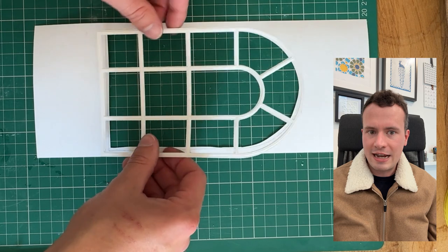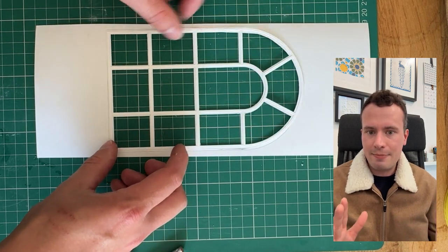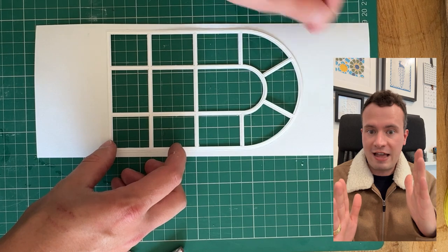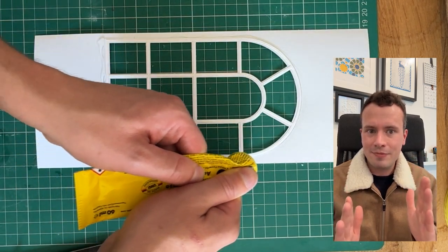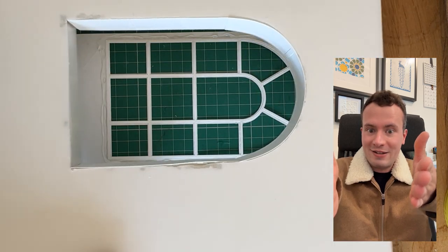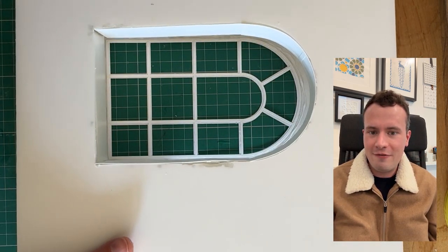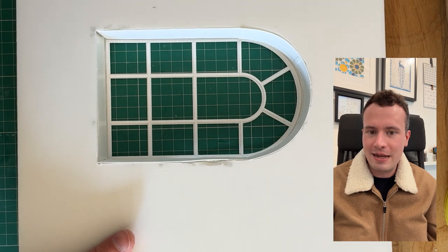I then want a way of mounting the window, so I've cut a piece of paper which can sit on the furthest end of the piece, and then I can sit the actual wall piece on top of the window. Obviously this isn't how you would do it in real life, but for the model this is what I find works best.